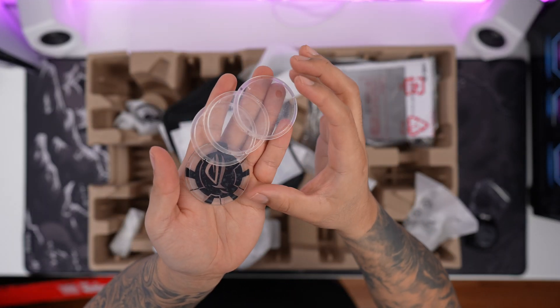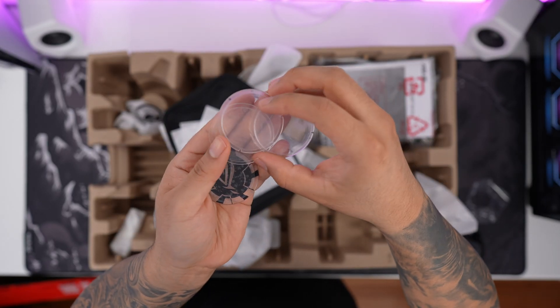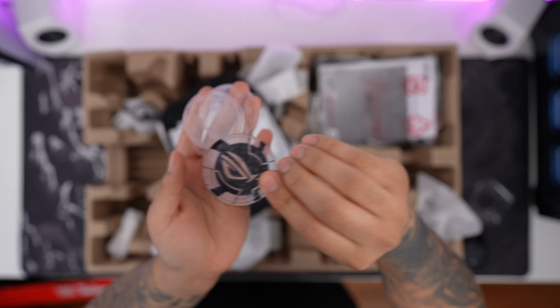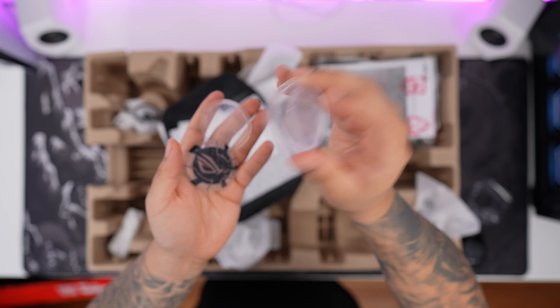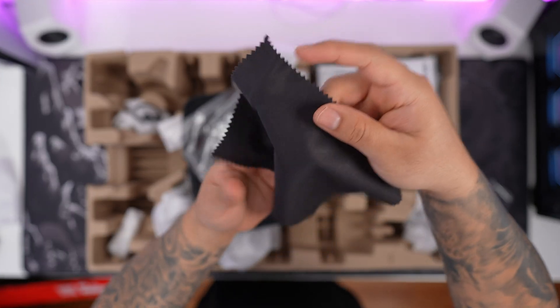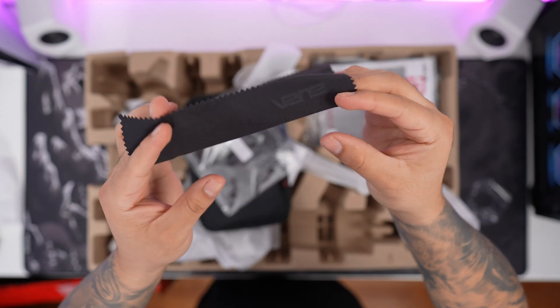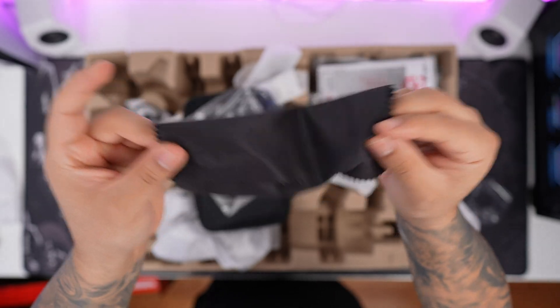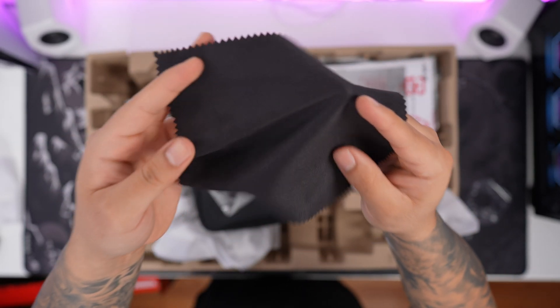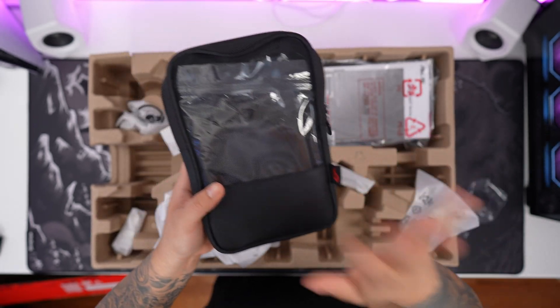Next thing we have inside that pouch is four additional pucks. They go directly on here so you can swap them out. I honestly don't know why they give us three clear ones — I can understand one extra, but I'm pretty sure they assume just in case you lose them. And finally, inside that pouch, we have a nice-sized microfiber cloth, really nice and soft. I like that they include this so you can take care of your OLED display. Since we have this accessory pouch, we can put all unused cables inside and zip it up.